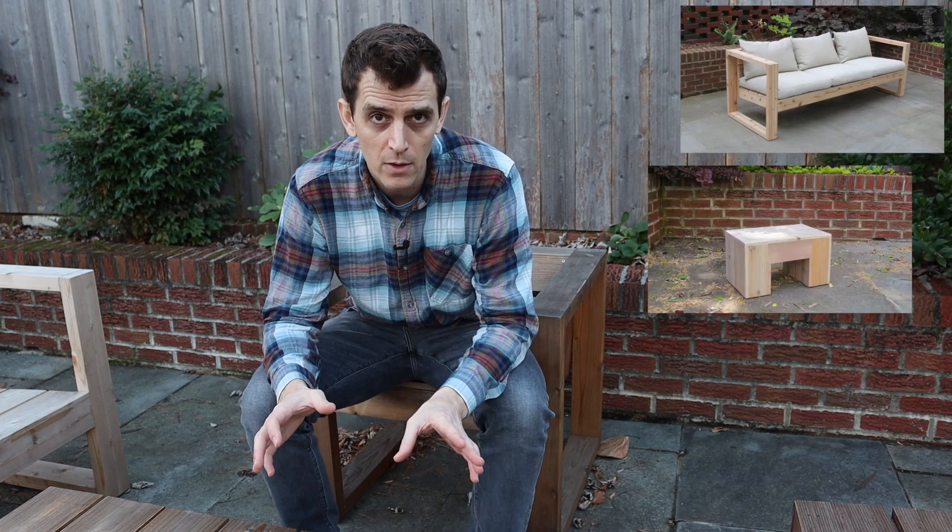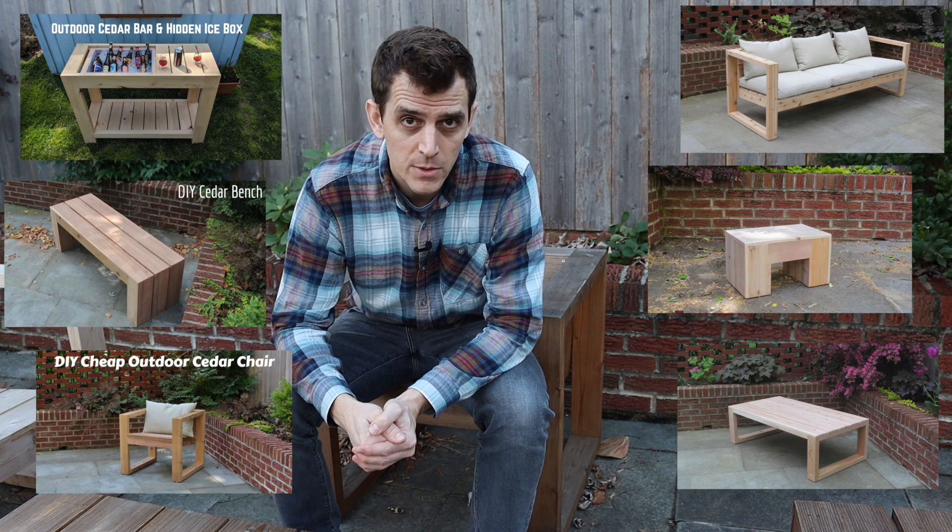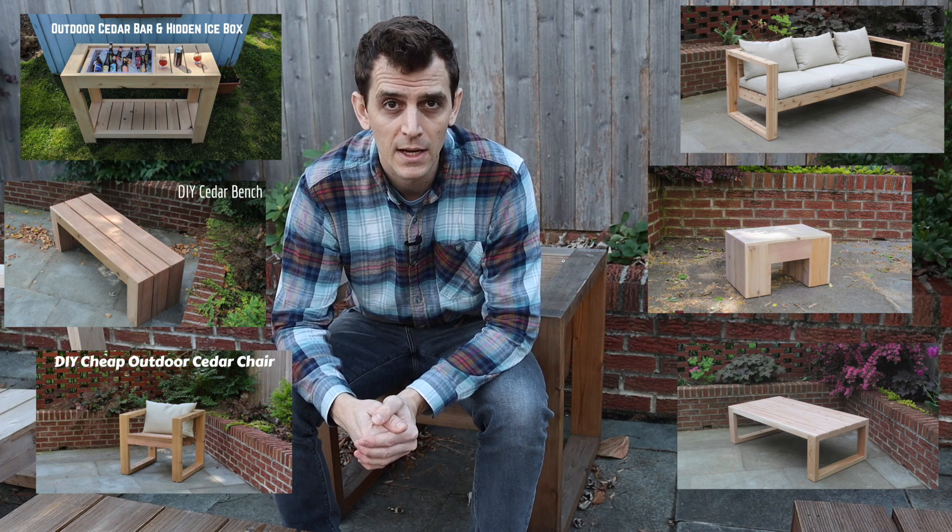Hello everyone! Today we are going to be putting some finish on the different types of outdoor furniture I've made over the years. If you've watched any of my videos, you'll know that I like to make different types of furniture out of cedar 2x4s and fence pickets. It's a really nice contrast between the different sizes of wood - easy to buy, fairly cheap, and holds up really well.